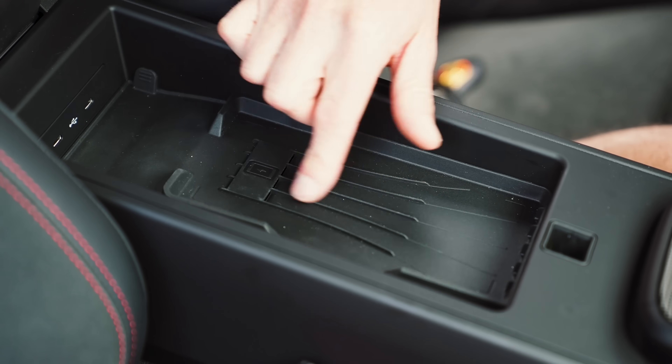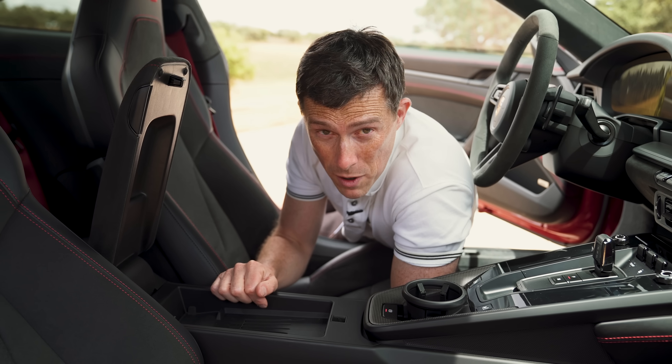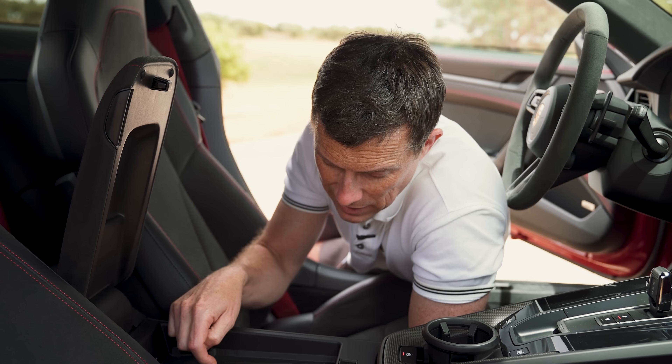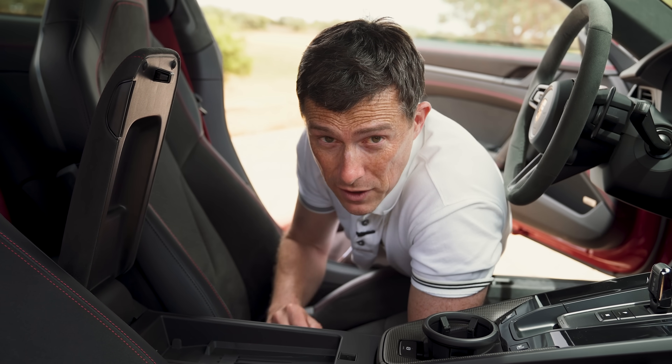Second good thing: these little vents here are special cooling vents for your mobile phone. When you're wirelessly charging it and it gets a little bit hot, it'll blow cold air over the back so it doesn't overheat.